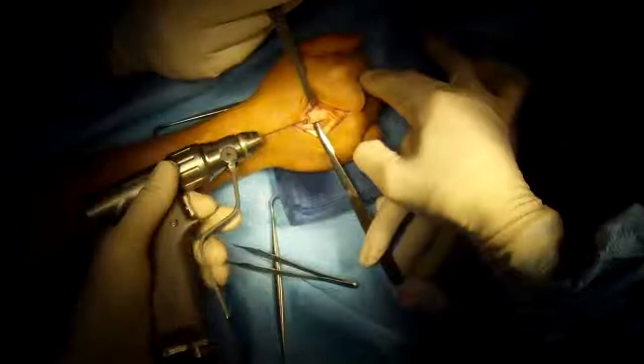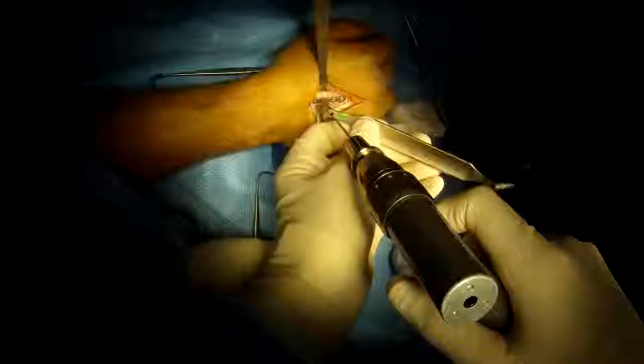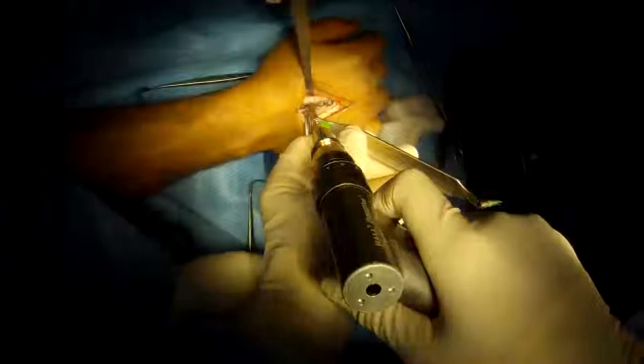We're going to use a provisional fixation — just place a wire there to hold it in position, to keep it stable while I plate it. This allows me to position everything optimally. I'm holding it with a clamp and I pass the wire across the fracture side which holds it in position.